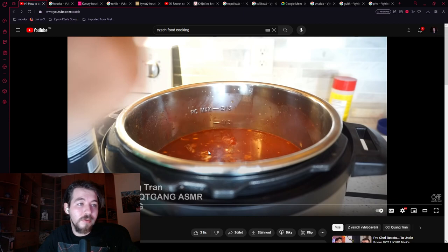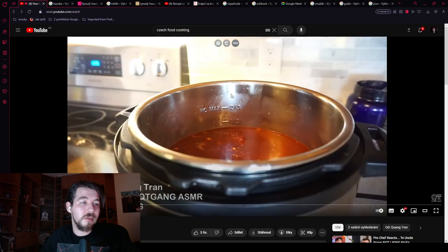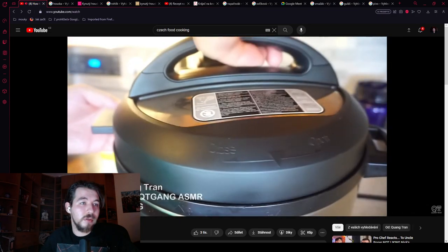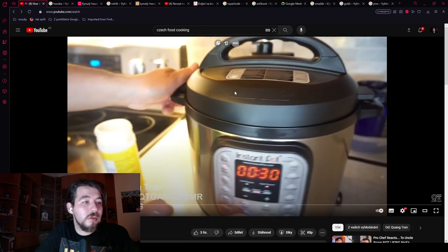Because if you're doing Czech beef goulash right, you are adding the same amount of onions as the amount of meat. The sugar is just to balance off the tartness of the tomatoes. He sets the Instant Pot for 30 minutes and lets it do its magic.